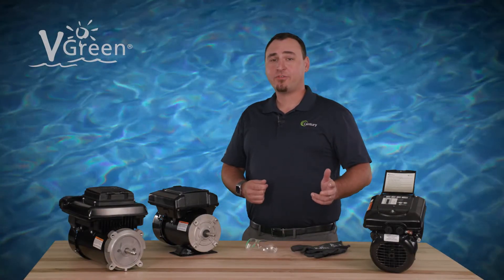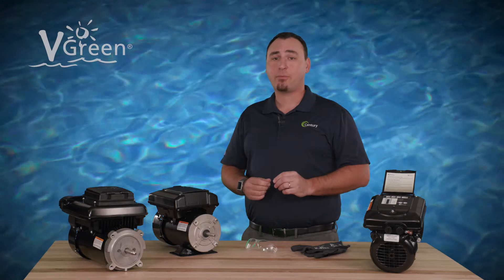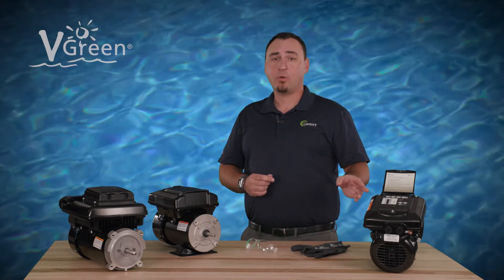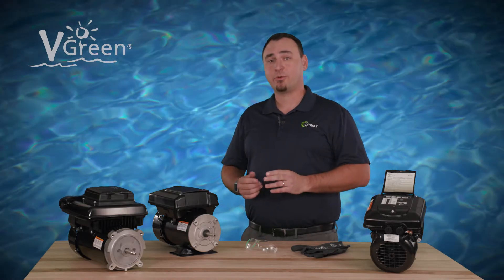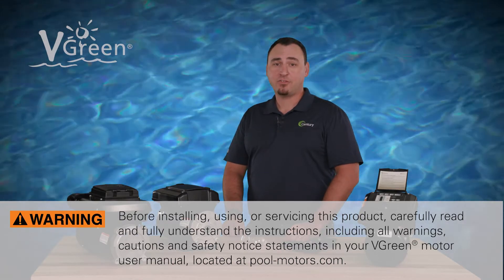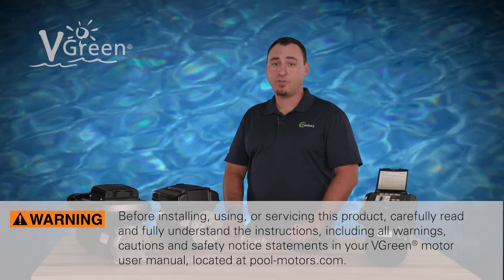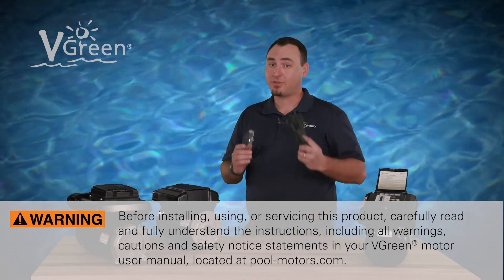The Century V-Green 165 and 085 variable speed pool pump motors are designed to operate with or without a pool time clock. This video will explain how to use the onboard keypad to control your V-Green motor schedule. Before installing, using, or servicing this product, carefully read and fully understand the instructions, including all warnings, cautions, and safety notice statements in your V-Green motor user manual. And as always, be sure to use personal protective equipment.